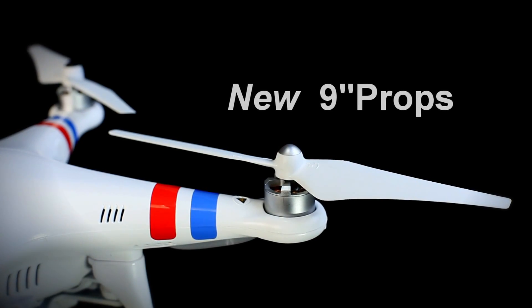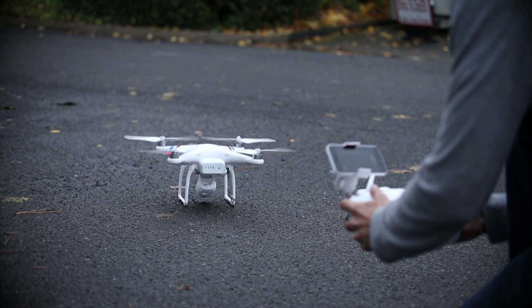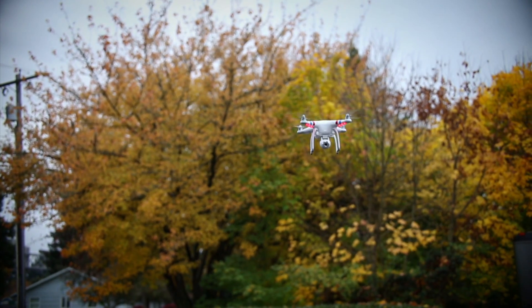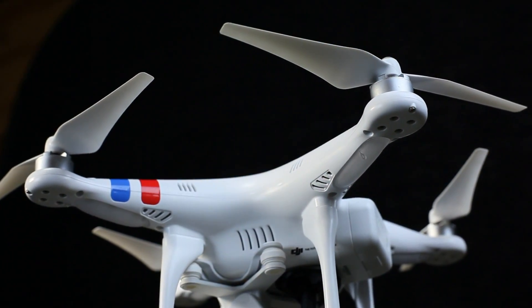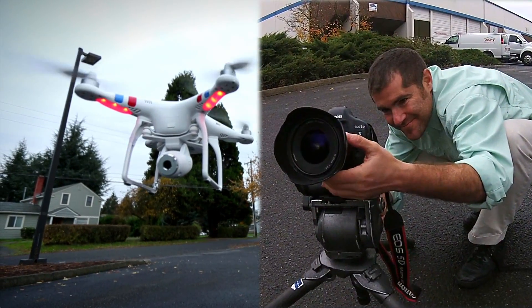New 9-inch self-tightening props coupled with the Vision's new 5200 milliamp battery provide an incredible flight time of 25 minutes. LED indicators on the booms make it easy to track your copter's orientation and monitor GPS and battery signals.